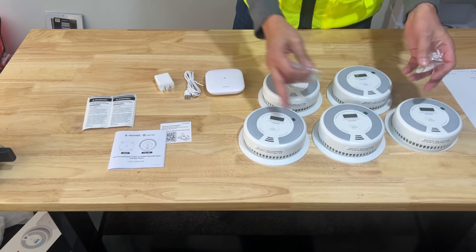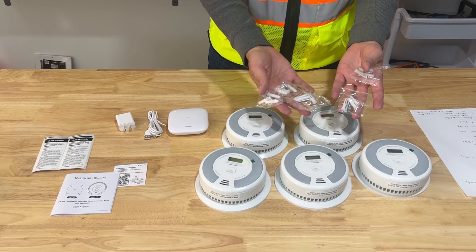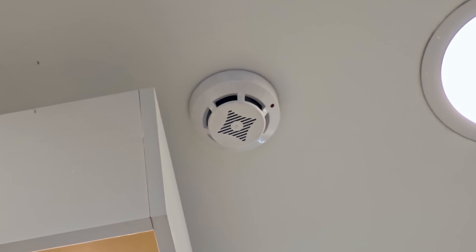All five of the detectors do come with mounting hardware, so you have your hollow core anchors and screws to properly fasten them to your ceilings and walls.